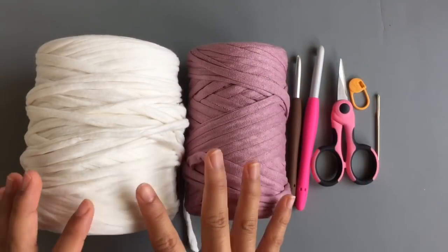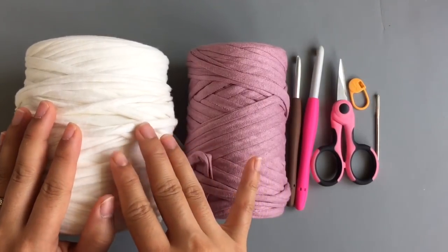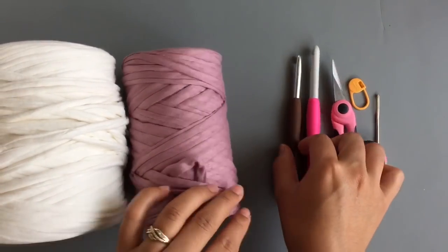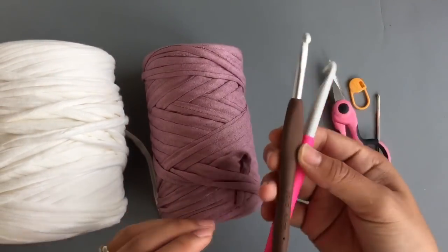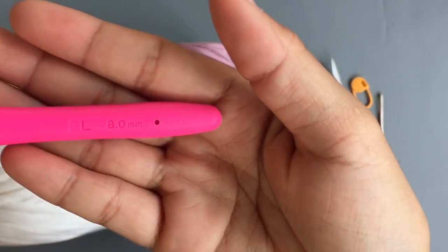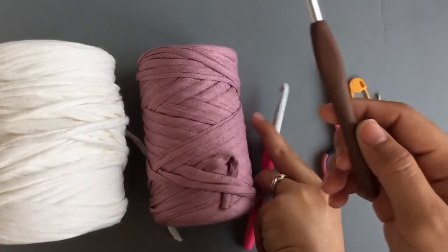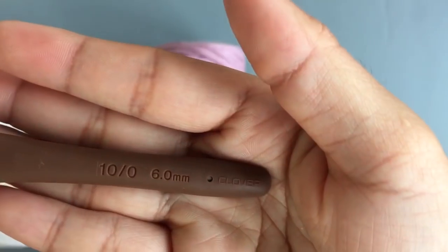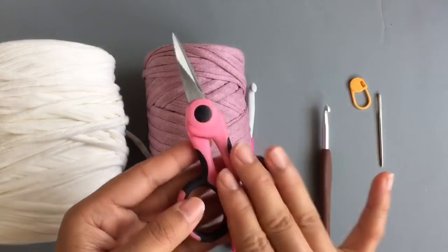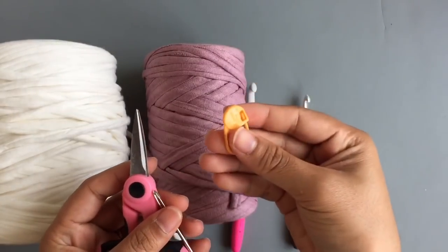For this project, I used two colors of t-shirt yarn — cream color and purple. I used two sizes of hook: the first one is size 8mm and the second one is size 6mm. You will also need scissors, a yarn needle, and a marker. Alright, let's get started.